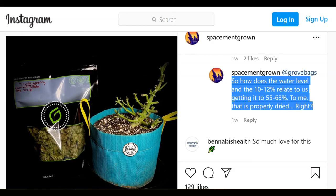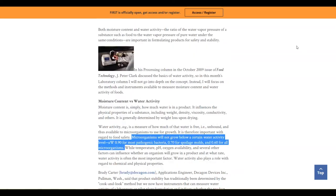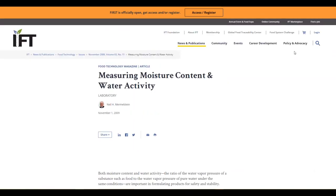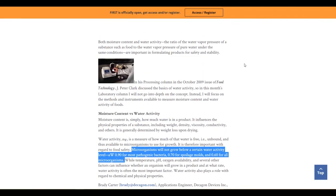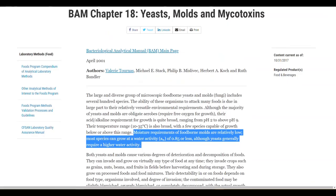The general consensus is that 11 percent will get you to that 62 most consistently, but this will depend on your ambient environment as well. Water activity level is much harder to measure, but if you can dry your plants down to the 10 to 12 percent mark, your water activity level will be low enough — probably less than 0.6 AW.